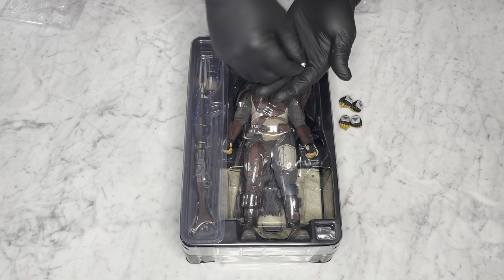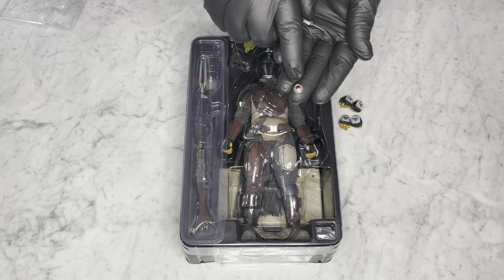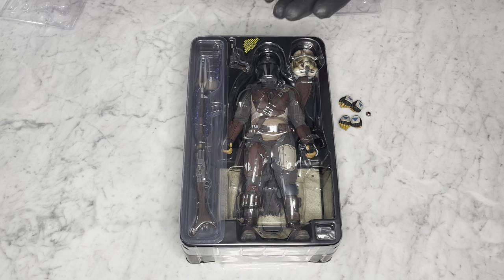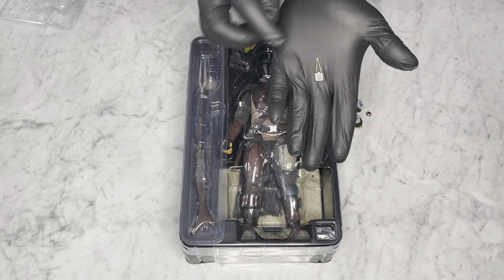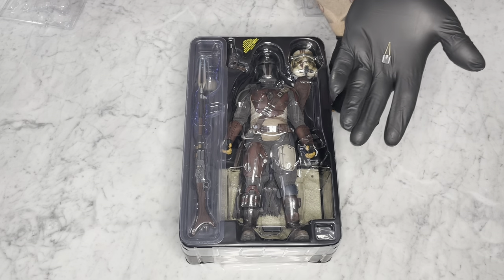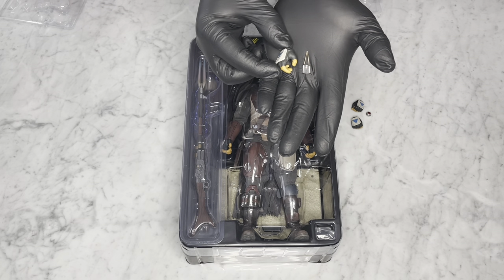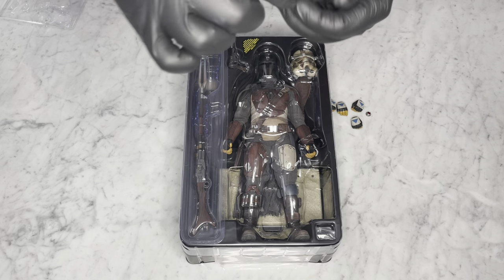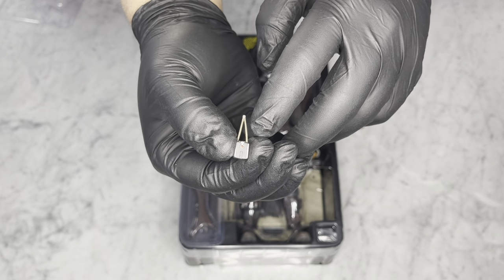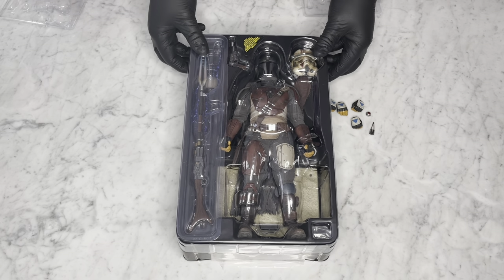You also get the mine that you can throw, which is a nice touch — you can put that on his belt. And you also have the tracking device that he uses to find Grogu. That open hand was for holding the tracking device. I like the detail they put onto it — almost like a coiled antenna. Nice touch.